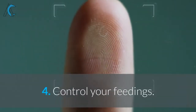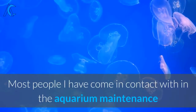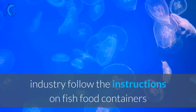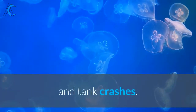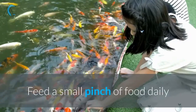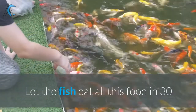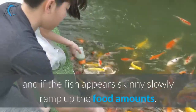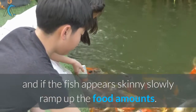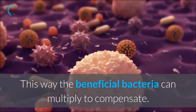4. Control your feedings. Most people I have come in contact with in the aquarium maintenance industry follow the instructions on fish food containers and majorly overfeed the fish, leading to deadly water and tank crashes. Feed a small pinch of food daily except for one day of the week with no food. Let the fish eat all this food in 30 seconds without it going into the filter, and if the fish appears skinny, slowly ramp up the food amounts. This way the beneficial bacteria can multiply to compensate.